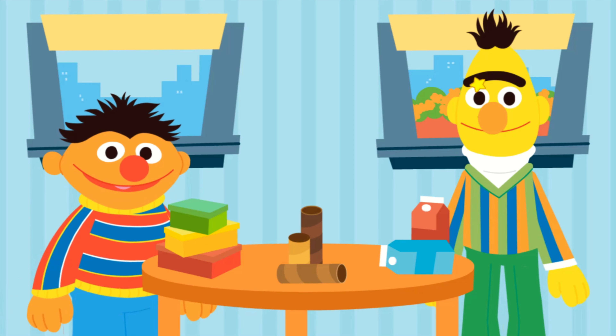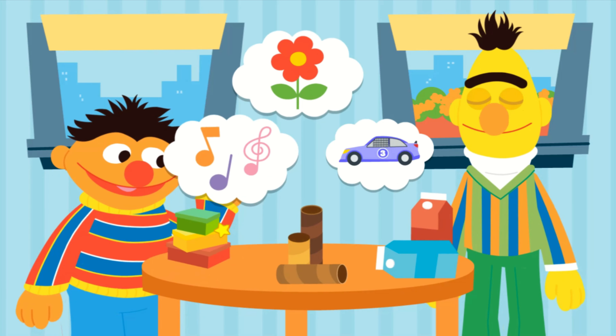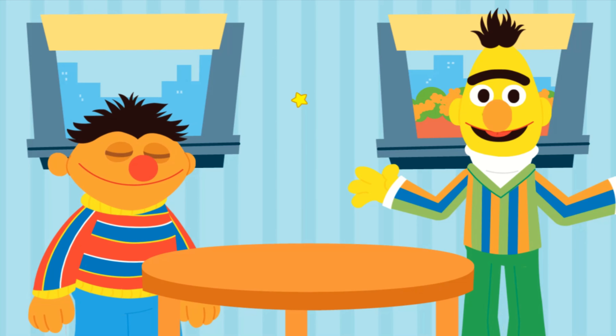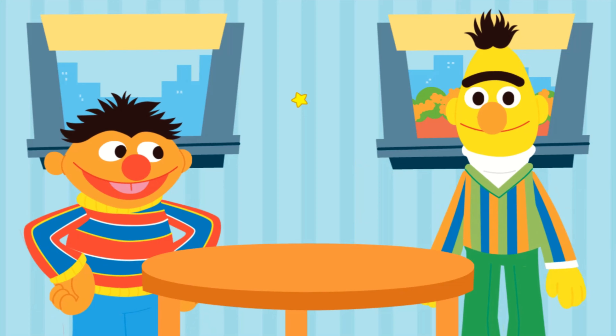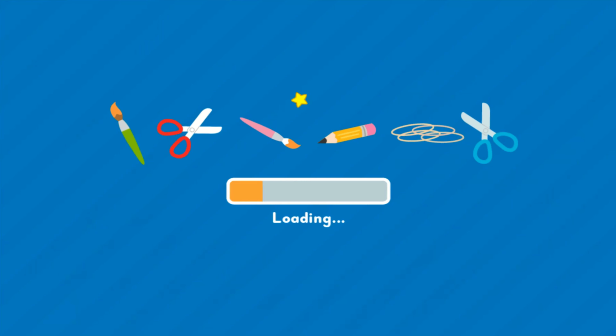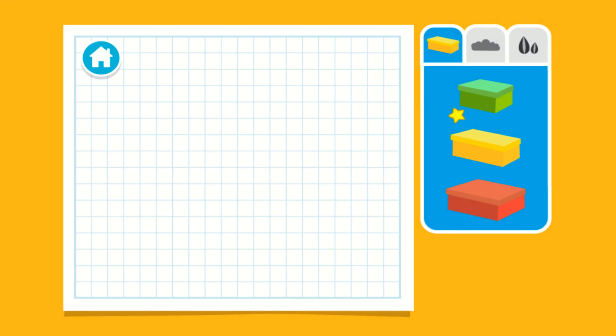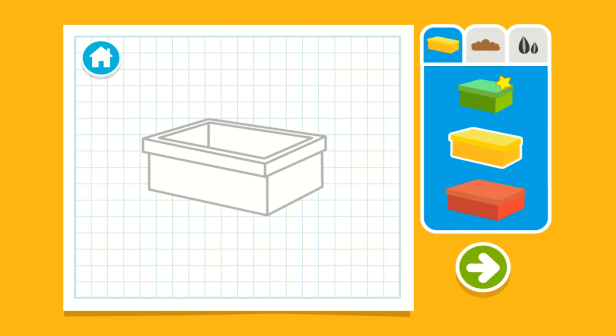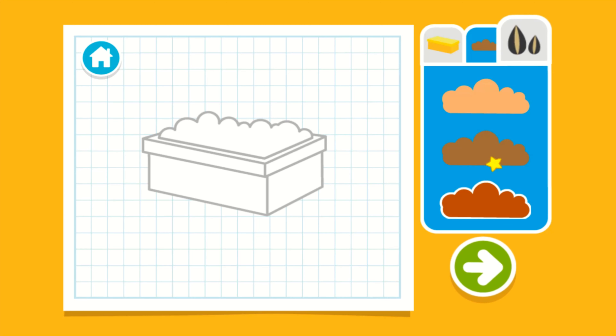What do you want to upcycle next? What can we upcycle? But how will we upcycle this into a planter? That's what we've got to figure out, Bert. Come on, let's get started. Upcycle step one: let's make a plan. What size box? Next, let's choose some dirt to fill it with. Now let's choose some seeds.